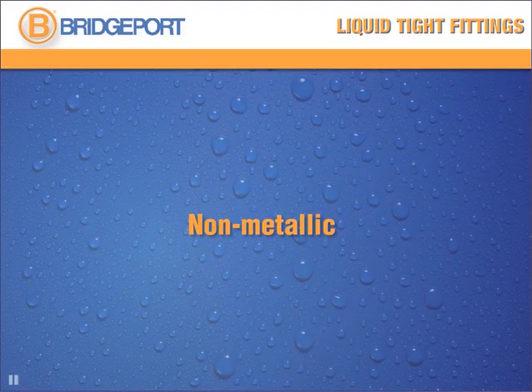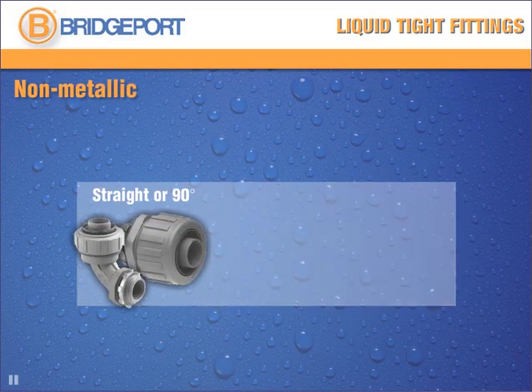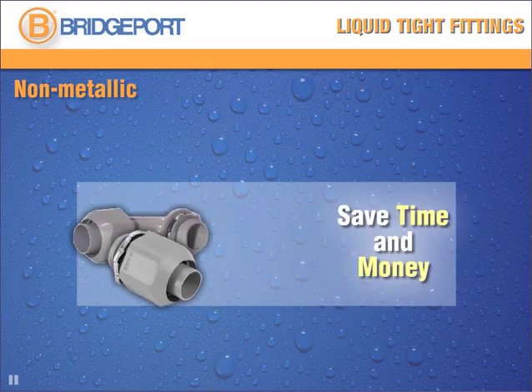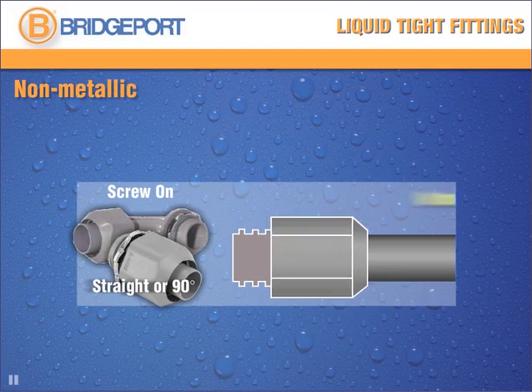Liquid-tight non-metallic fittings come in two configurations: straight or 90-degree, with a zinc die-cast lock nut. They're for use with non-metallic Type B conduit and range in trade sizes from 3/8 inches to 2 inches. You can save time and money with Bridgeport's non-metallic screw-on connectors, made of PVC with a zinc-plated steel lock nut. They come in straight or 90-degree configurations and simply screw onto the conduit — no tools required.